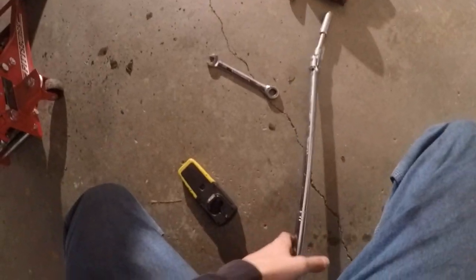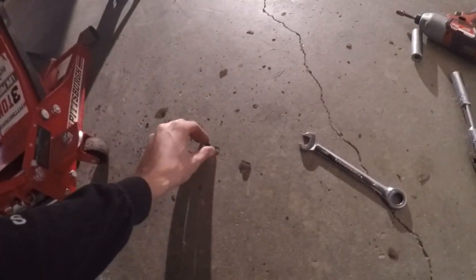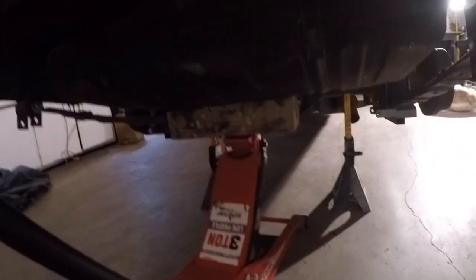The bolts holding on the fuel tank straps are just rusted to hell. I sprayed them with Liquid Wrench, tried an impact and a giant three-eighths breaker bar. I ended up breaking the spot weld - the nut is spot welded to a clamp and that broke off. So I've got the jack under it right now and I'm going to get the angle grinder out and cut the straps.